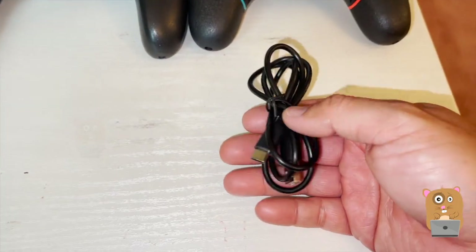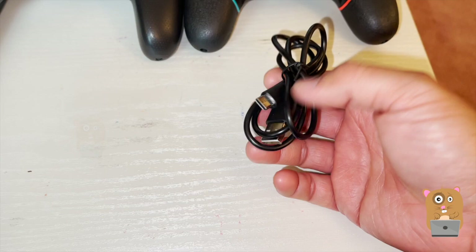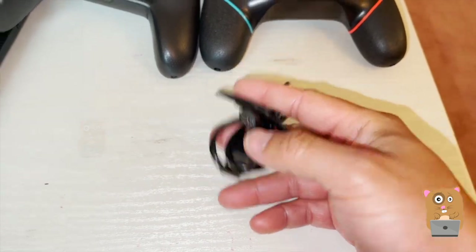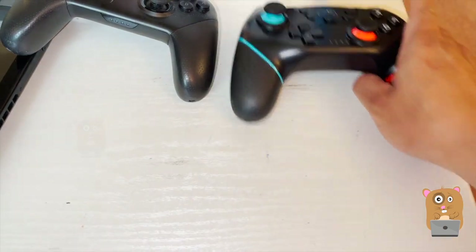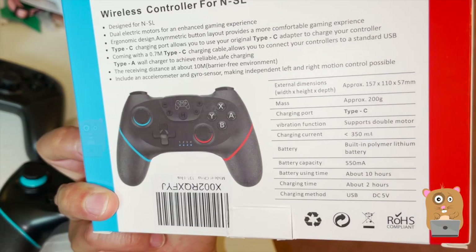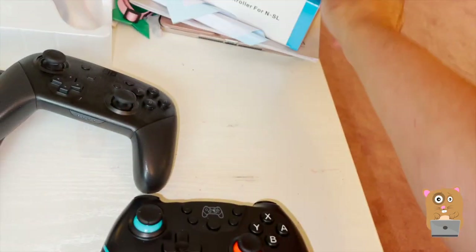It also came with a USB Type-C charging cable — one end male USB Type-C, the other end USB Type-A. The box it came in has the same instructions we saw in the user manual.